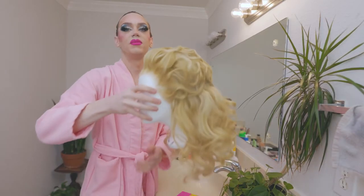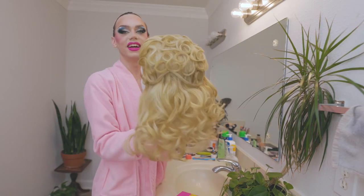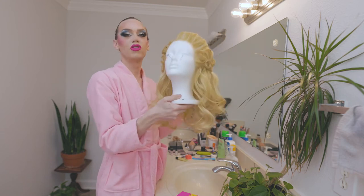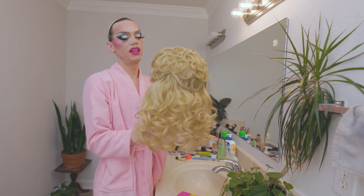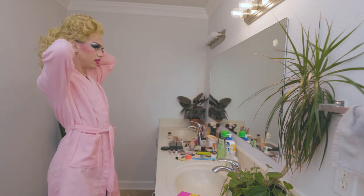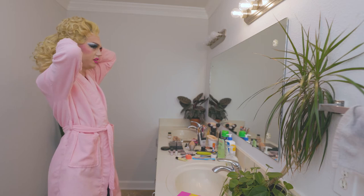Now let's get our wig on. I'm obsessed with this wig. It's got glitter hairspray in it, all the coiffature that I could want, and of course it is sickening HD lace from a brand that I love. Let's see what it looks like on. Oh my god, I look so fierce already and I haven't even glued her down.